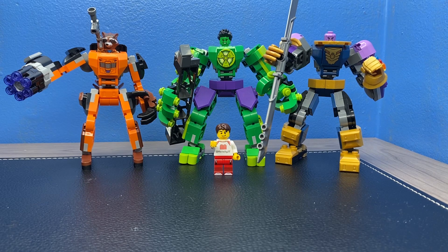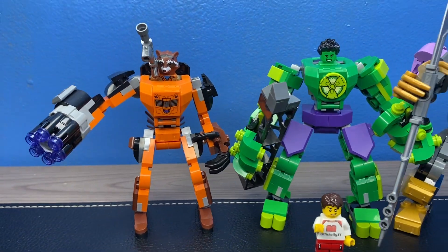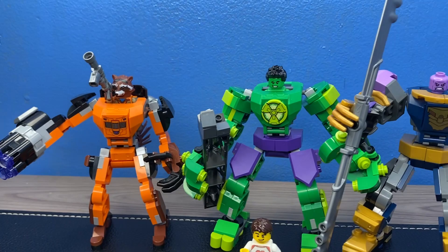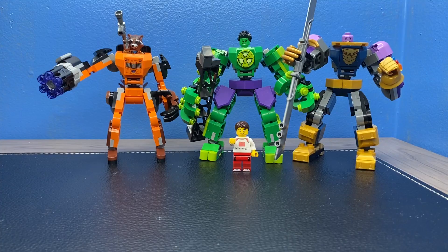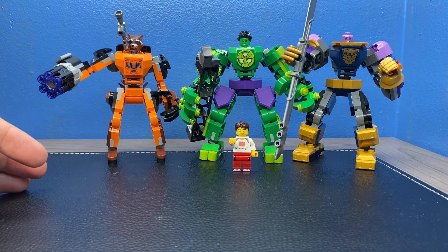The LEGO Marvel 2023 mechs are here. They came out a month ago but I just now got that third Thanos mech, so bear with me. Today we're going to be looking at every single one of these individually, then we're going to bring them all together and compare them. We're not going to do full reviews but I am going to point out key features and go over the main points of each mech, and at the end I'm going to tell you which one is my favorite and which one is my least favorite.